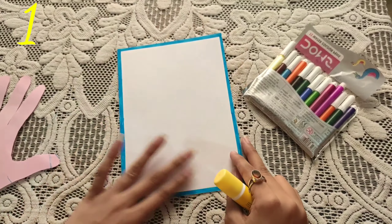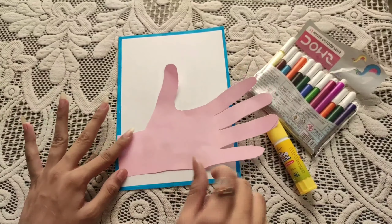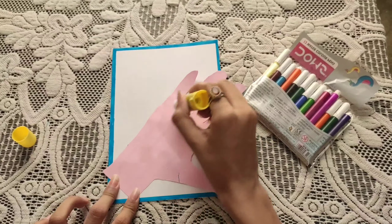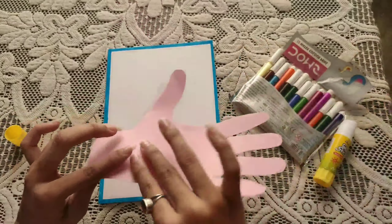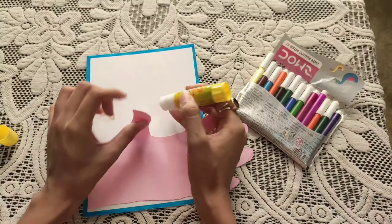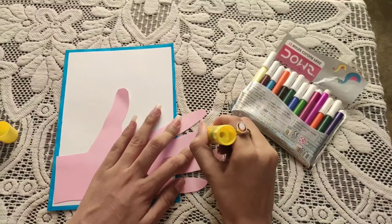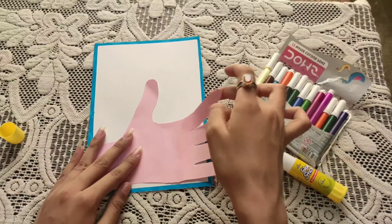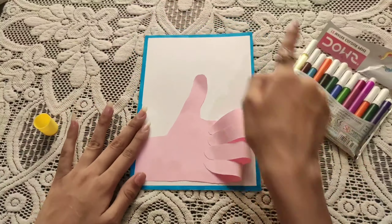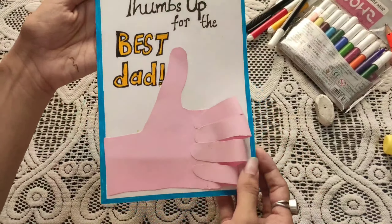For the first card, you have to take a sheet and fold it — whatever border you want to make. Then take another color sheet, cut it, and paste it. After this, fold it and paste it in this way. Then you have to write 'Thumbs up for the best dad.' It will be very simple and easy.